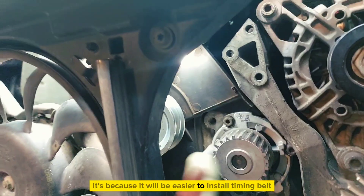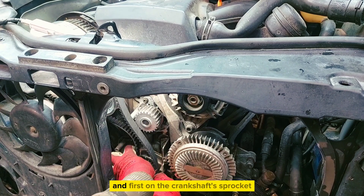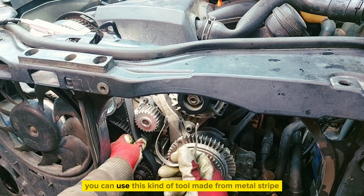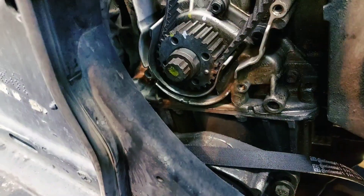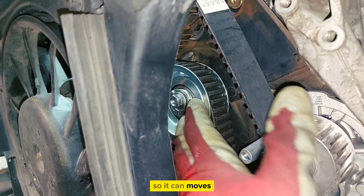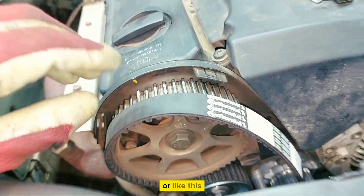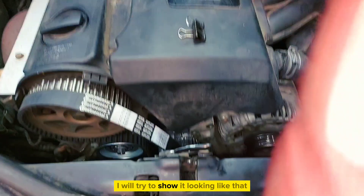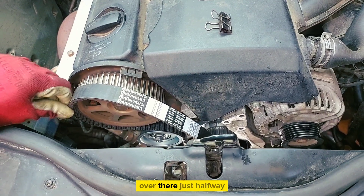It will be easier to install the timing belt this way. Take the timing belt and install first on the crankshaft sprocket. You can use a special tool made from metal strip. Then install on the tensioner — tensioner in place but not tight so it can move. You have two options: install first on the water pump and then on the camshaft, or first on the camshaft over here and over there, just halfway.